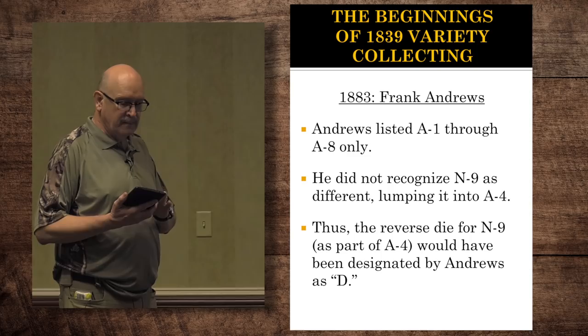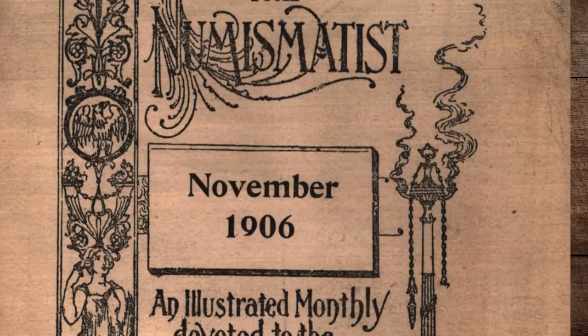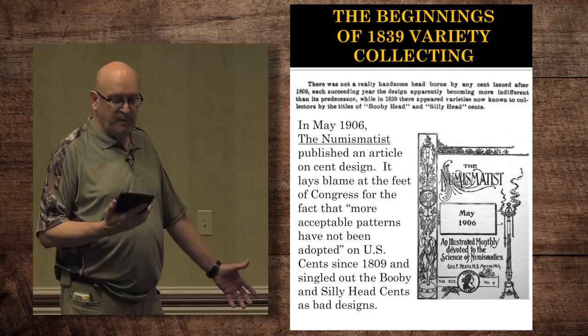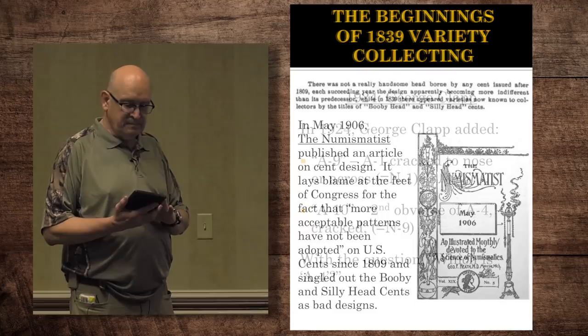Melissa found an interesting area. The author at that time blamed the design on large cents at the feet of Congress, saying they didn't have any acceptable patterns, and that since 1809 nothing worthwhile came out. He really singled out the booby heads and silly head cents as bad designs.